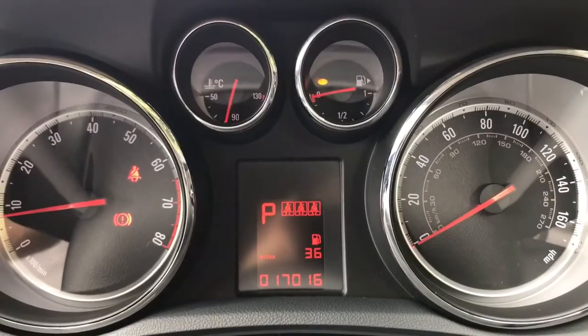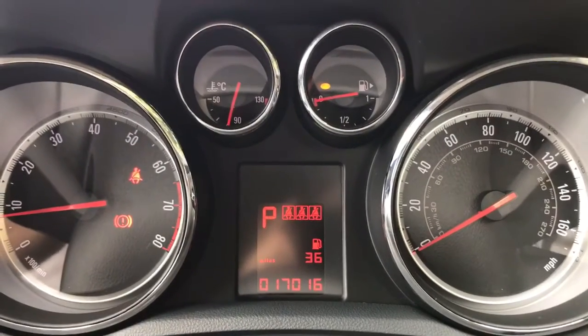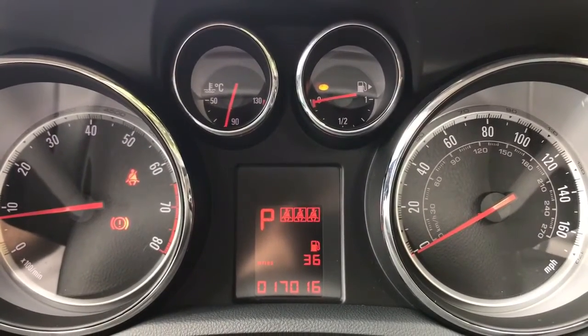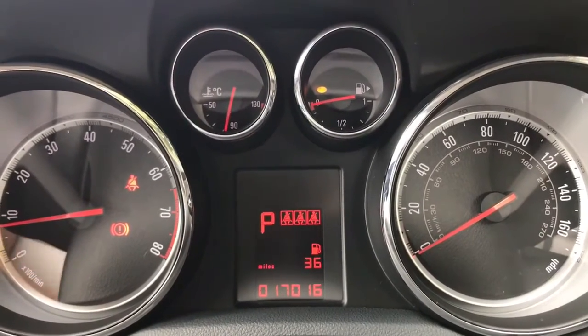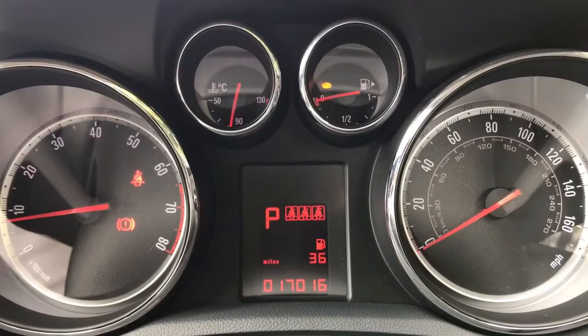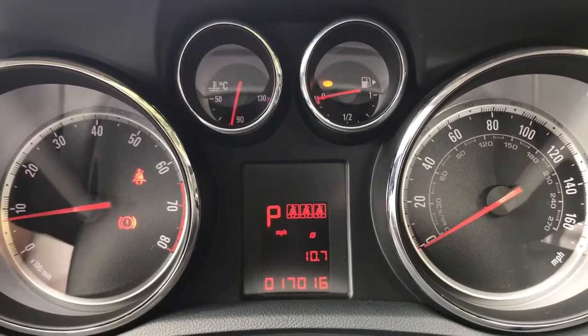Now that we're inside the car we're going to start with the dials. On the left hand side we have the rev counter and on the right hand side the speedometer. In the middle you can see the total miles on this car are 17,016. It also shows you what gear this car is currently in, and you get various different bits of fuel economy information available as well.